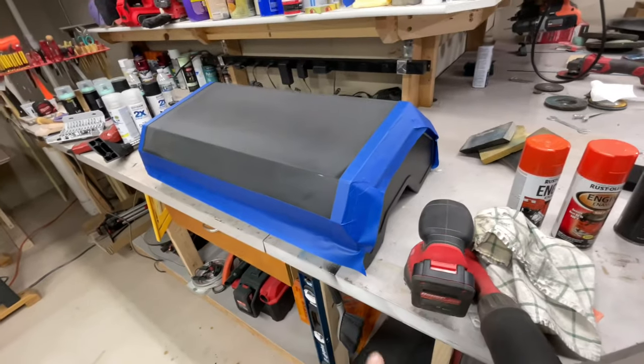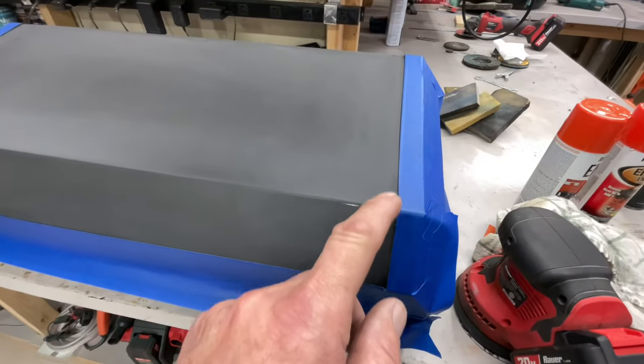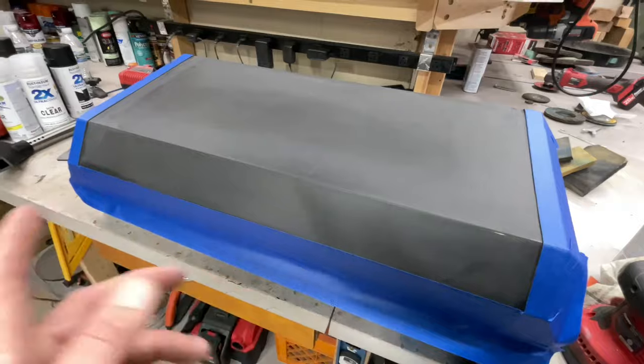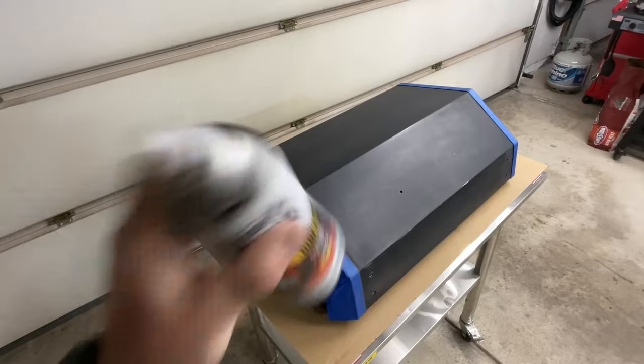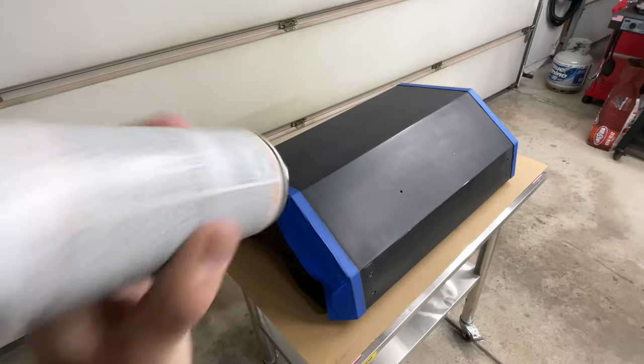I'll use this ridge as a transition between orange and black. Got the blue painter's tape on — you can do the whole side if you want. I can see there are still some glossy areas I need to sand, so I've put 220 on and I'm going over it, then we'll clean it really well and be ready to paint.